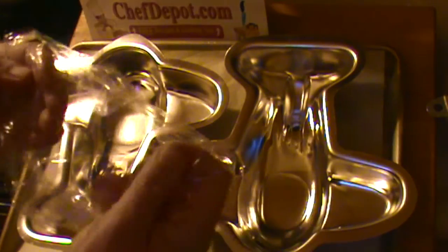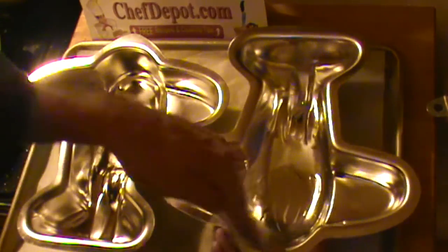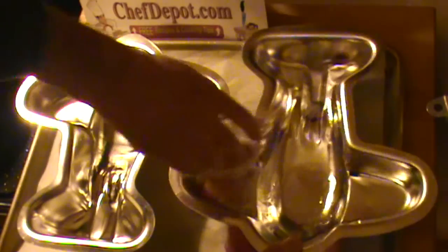Yet another chef tip for you, no charge. Check it out — a piece of plastic around my fingers like this, a little bit of salad oil in the pan. Why? It's a hell of a lot healthier than margarine, spreads easier than butter, and does exactly the same thing.